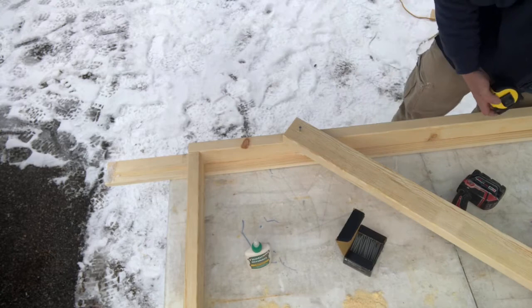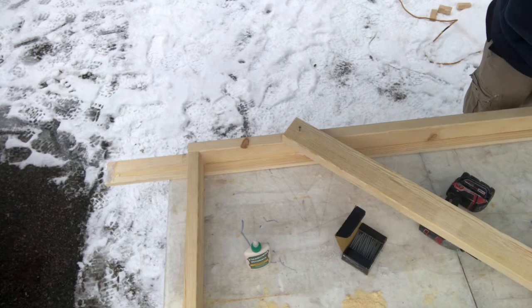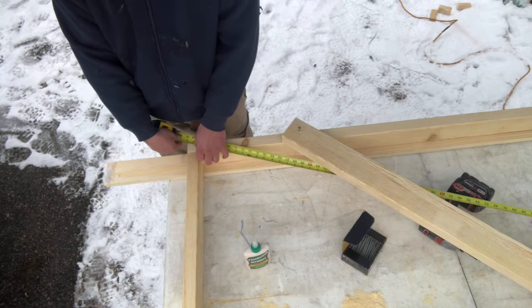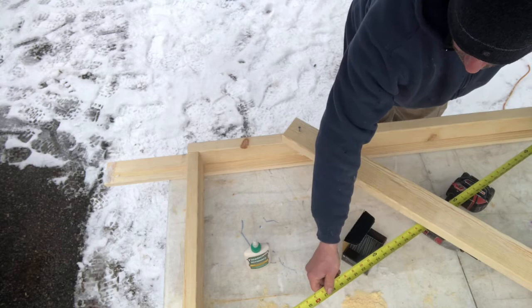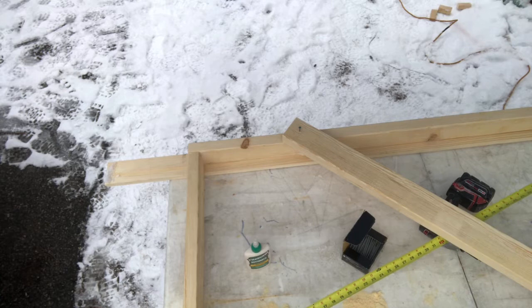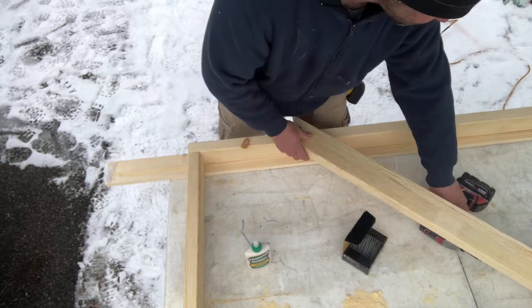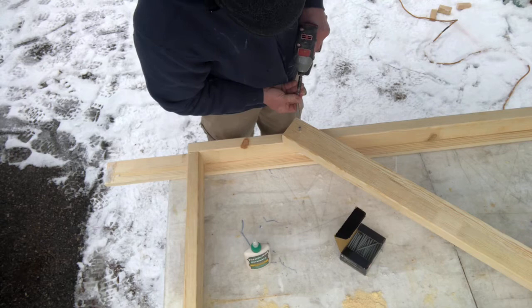Let's take the measurements. Now one corner is 80 and 5/8, and the other diagonal is 80 and a half. So I need 1/16 less - I have to push it a little bit more, just slightly. But now I can't use these screws because they'll fall into the previous holes, so I have to drill new ones.